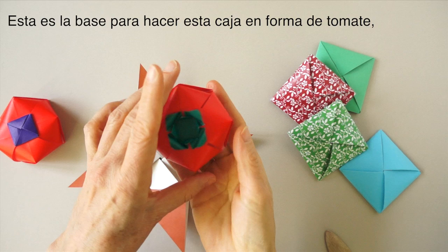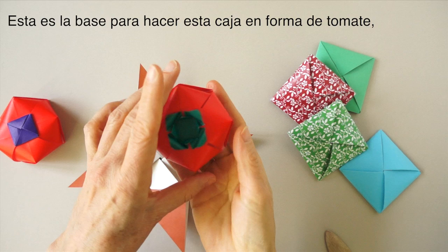This is the base to make these little bags in the shape of a tomato, which will be demonstrated in another video.